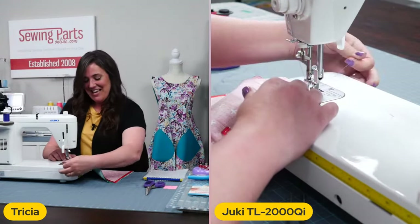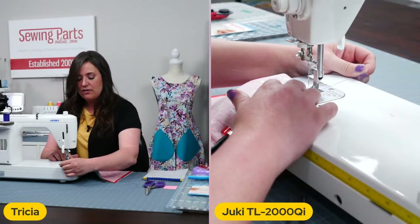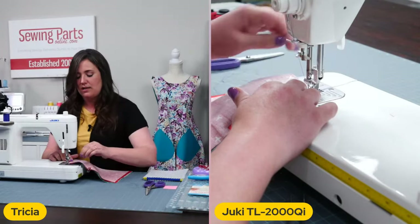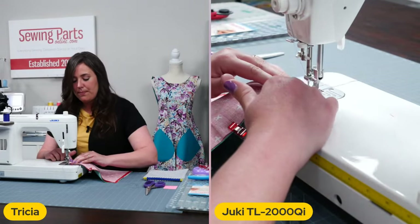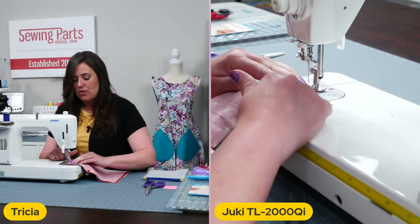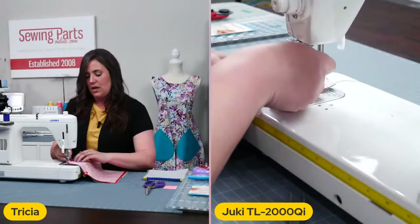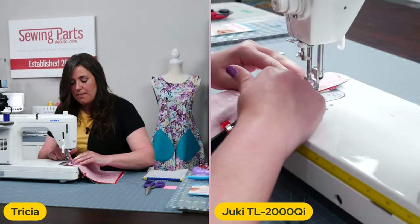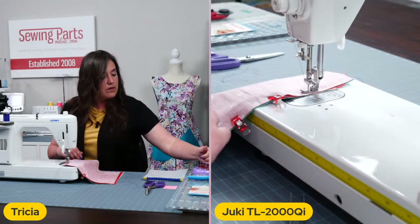So once again, I lowered my needle first, then lowered my presser foot. Now I'm just going to give my thread just a little tug. It's nice when you start right at the edge of the fabric. So I'm going to remove this particular little wonder clip and I'm sewing a quarter inch seam allowance. Also, I want to know — who is a messy sewer and who is a neat sewer? I throw things all over the place.